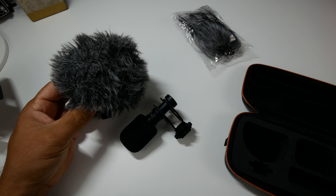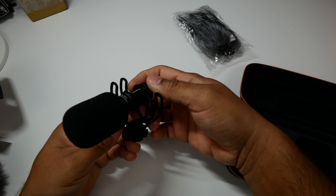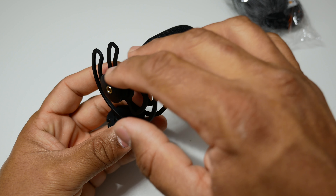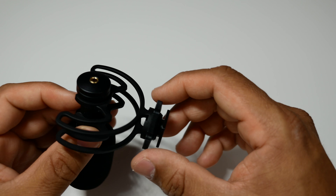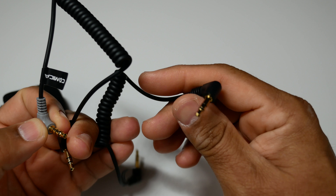When you get the Rode Video Micro you only get the regular camera cable, so you have to buy the one for the cell phone separately — that's an additional 15 to 20 bucks. I also like that this includes the windscreen, because the Rode Video Micro only brings the big dead cat, and that thing is huge. It's one shock mount with dual brackets to hold the mic, and a cold shoe mount on the bottom with a thread for tripod mounting. The dead cat it brings is kind of loose — I hope it doesn't shed.